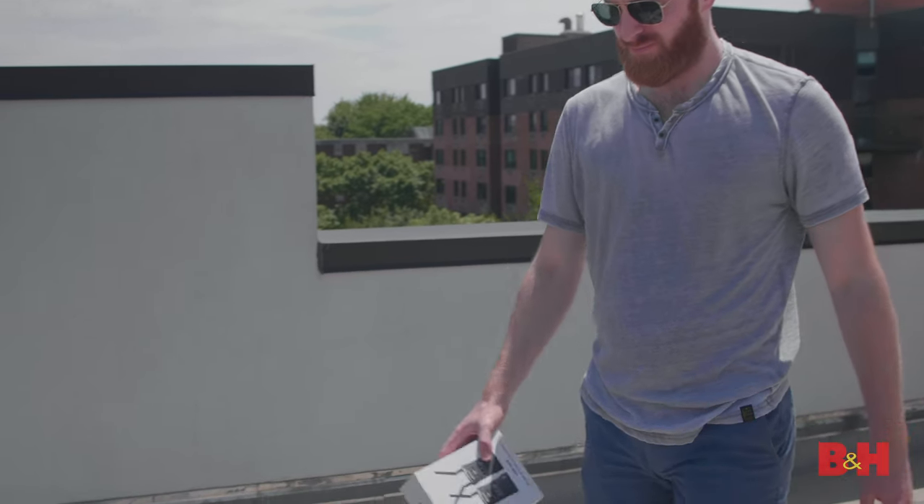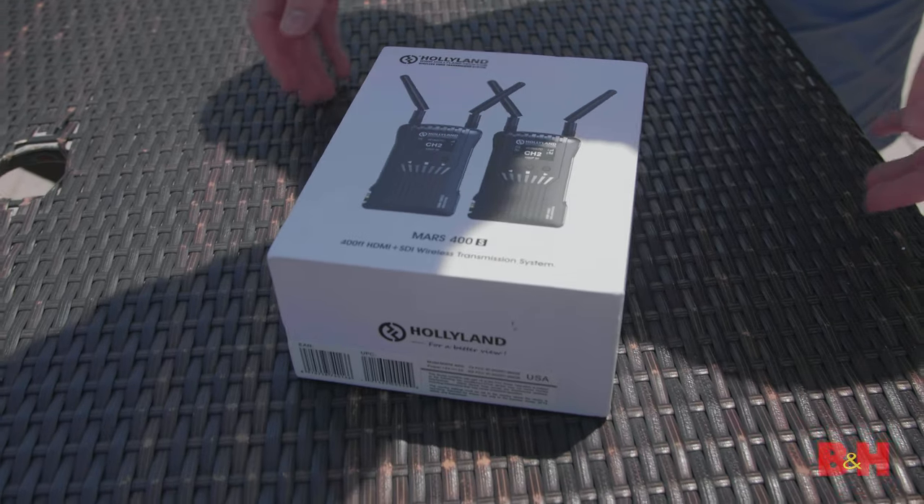The Hollyland Mars 400S is an affordable, high-quality, entry-level system for wireless video transmission, and this is my hands-on review.